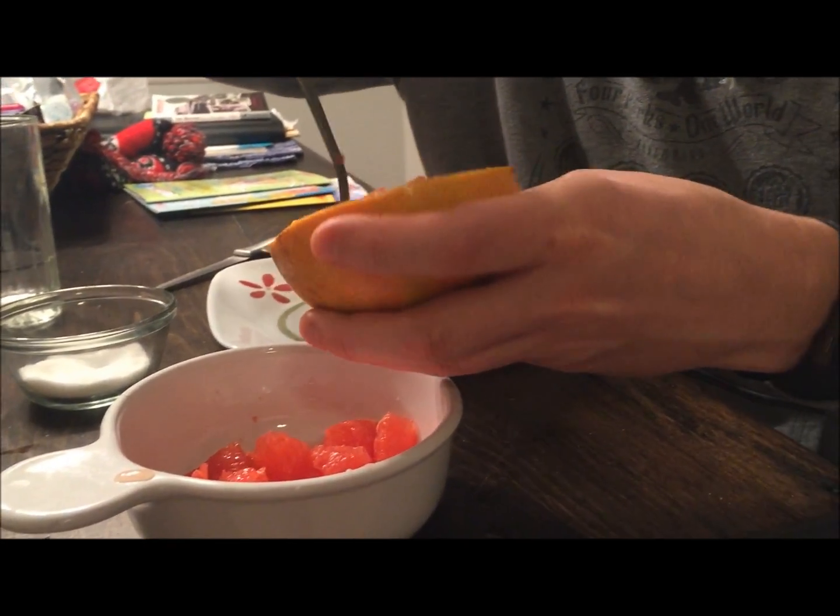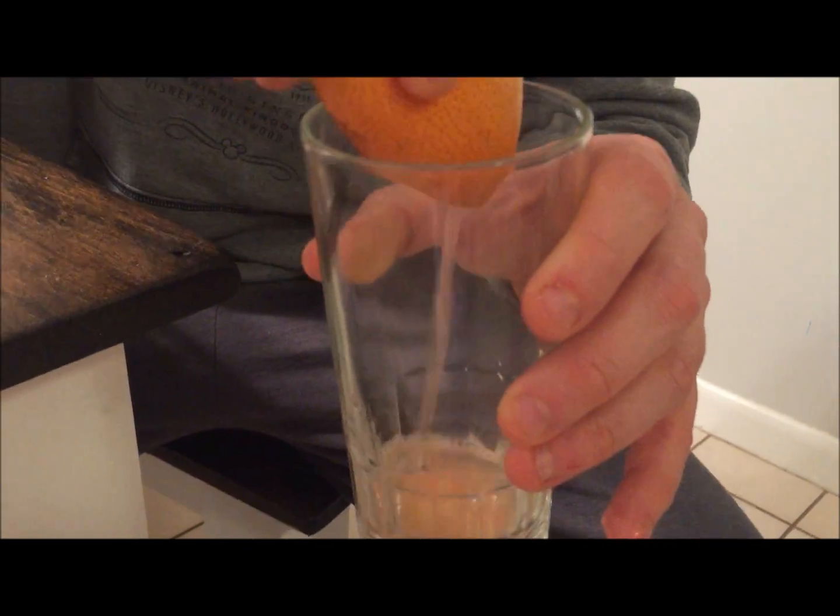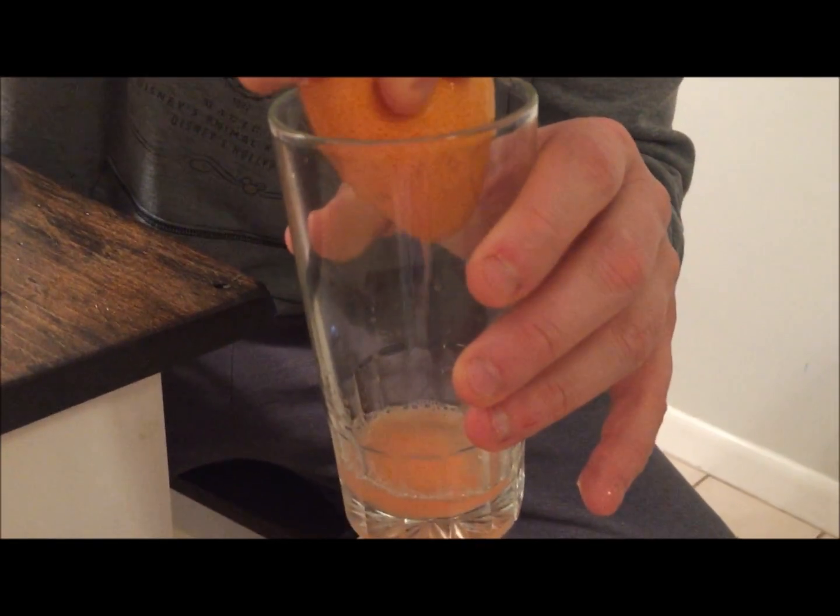After you finish doing this, you're going to have this. You can always squeeze the extra juice — ooh, look at that. Nice, fresh grapefruit juice.